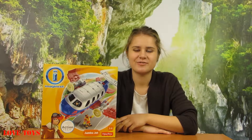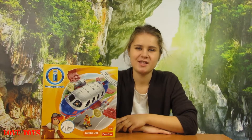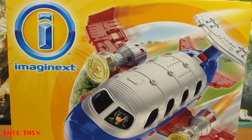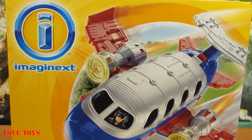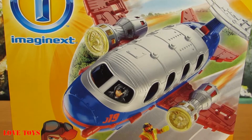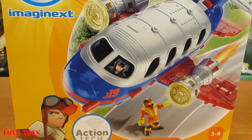Hi guys! Today you're gonna see a very nice toy and that is of course a Rescue City Jumbo Jet by Imaginext. In the box we've got our great Jumbo Jet and also a lot of accessories. So now don't waste our time any longer and let's open up the box.